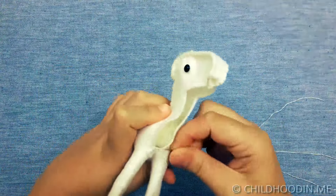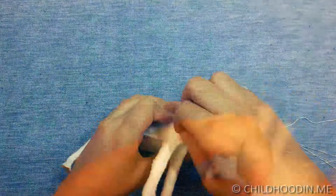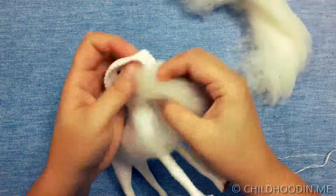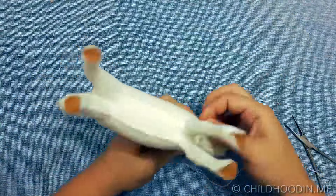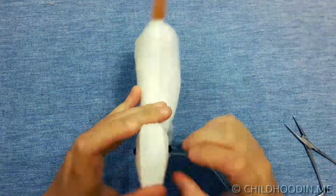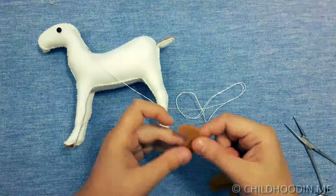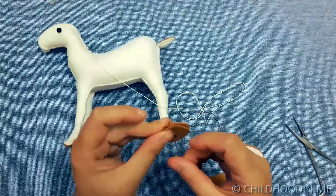Close the remaining part of the chest and neck while fully stuffing the goat with wool. After the body is done, I stitch the horns with blanket stitch and stuff them just a little bit.